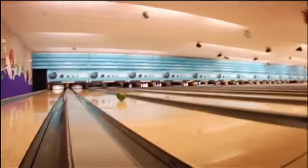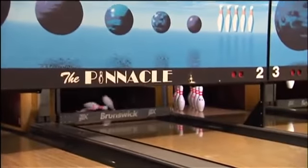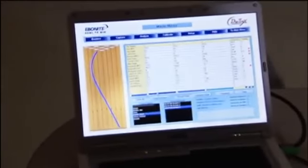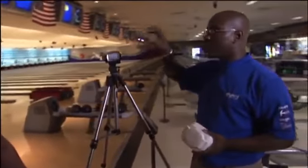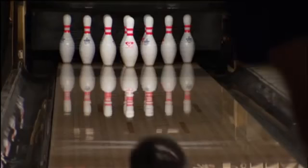Every model of every Ebonite ball goes down these lanes to answer the very critical question: will this ball do what it's designed to do? This is really where the rubber meets the road. They use telemetry — a tracking system that uses video to actually record the ball going down the lane, recorded and analyzed against the expectations of that particular ball. It allows them to see exactly how the core relates to the coverage, to the ball, to the lane condition as the ball is actually used.